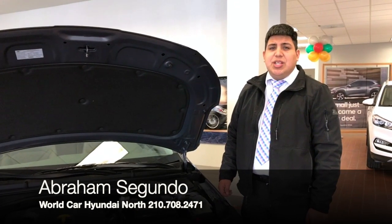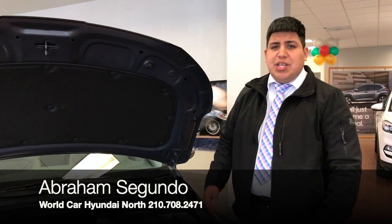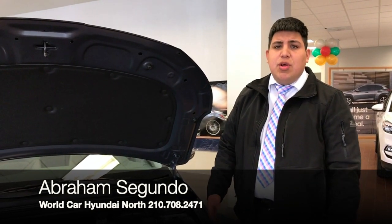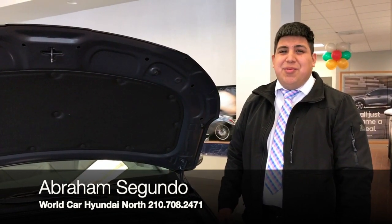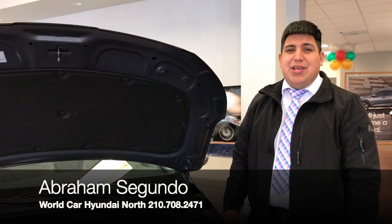This vehicle also comes with liquid-filled motor mounts. What that means is while you're driving, in case you hit a bump or there are rough roads, it's actually going to smooth it out for you. So while you're traveling on a long vacation it's going to be a really nice, smooth ride.